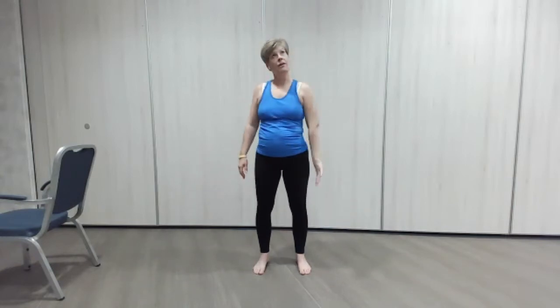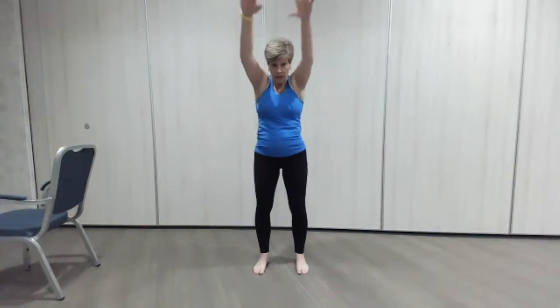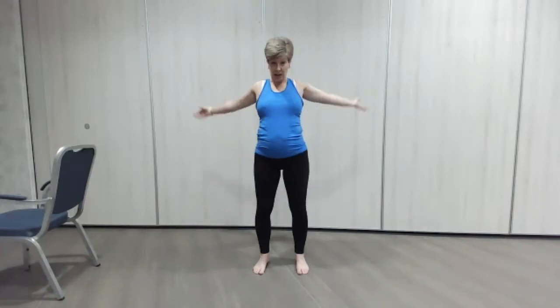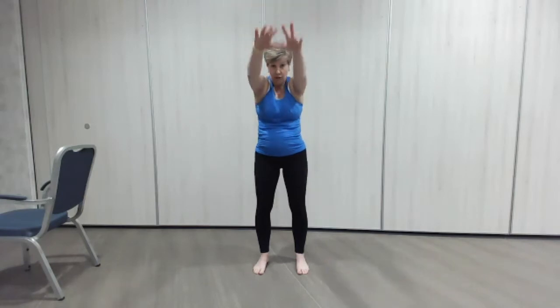And one more, back we go. This time we're going to bring the arms forward together — it's a bit of a hug, as I always say. On we go, good. Really reach around, it uses the upper back.